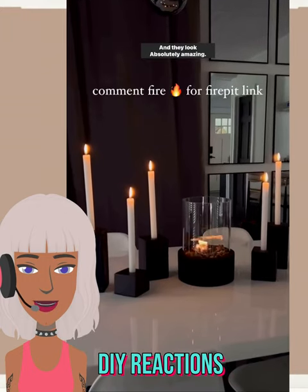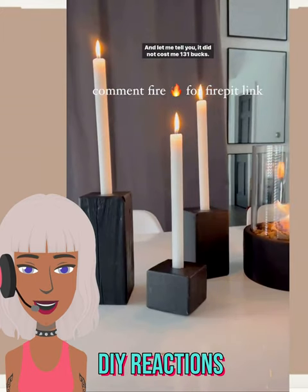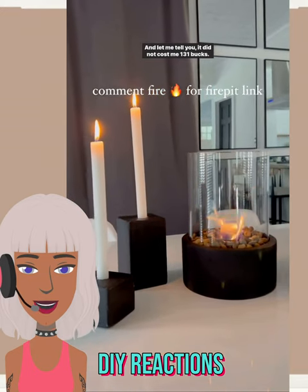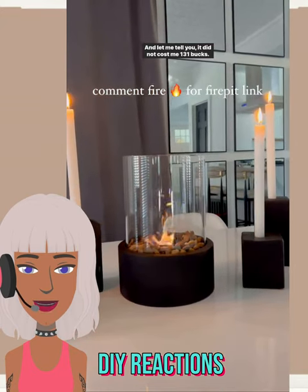Oh, those came out great though. I think they look nice - very high-end. Oh look at that fire pit, that is so pretty. The mirrored wall in the background - I really like their whole vibe and aesthetic that they have going here. Very relaxing.